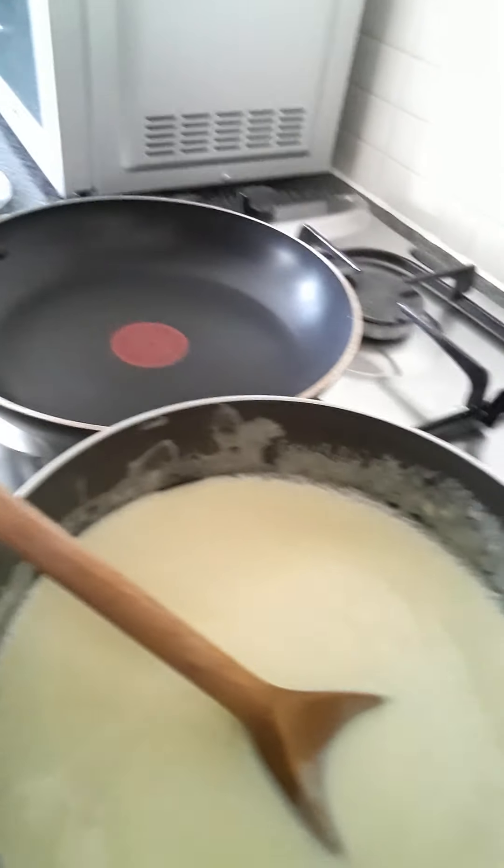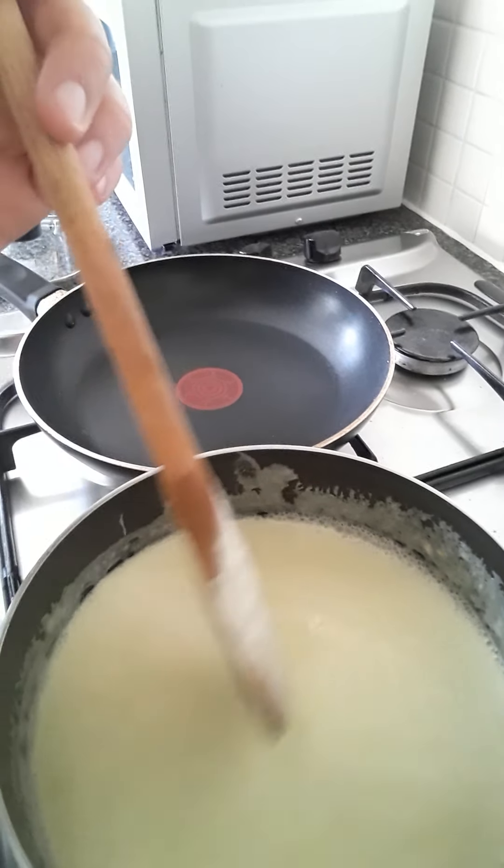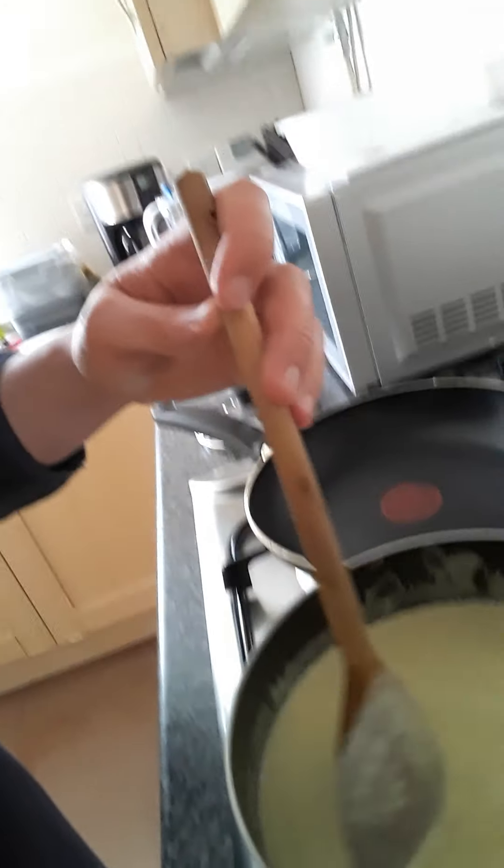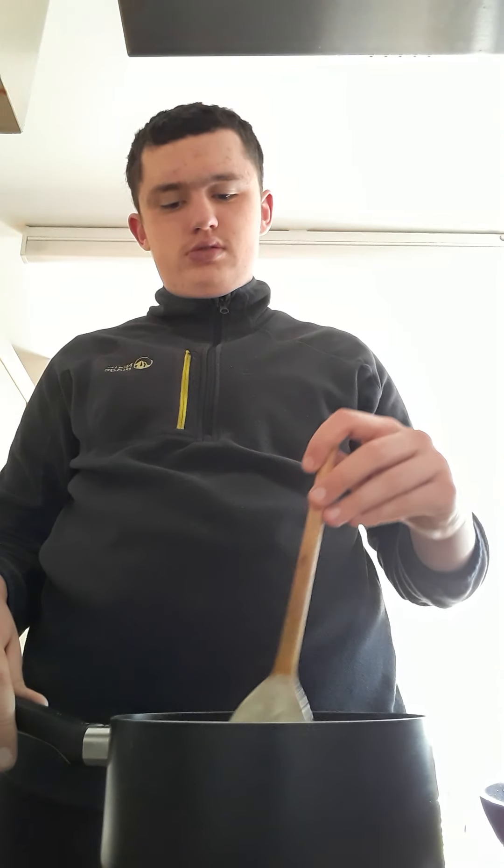So once it's boiling, put it on about medium heat. I'll skip to where it's beginning to bubble a little bit, getting close to boiling. Actually, fuck it — I don't need it to fully boil. They advise to boil it, but I don't feel any sugar particles whatsoever. So take it off the heat and just let it cool off for a minute.